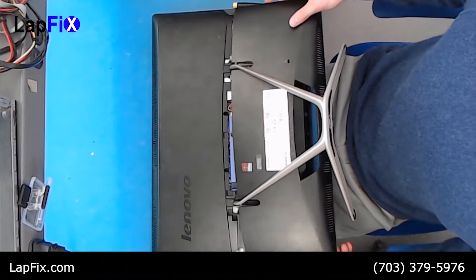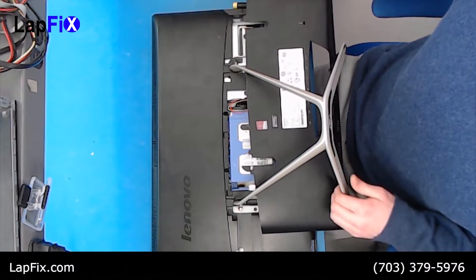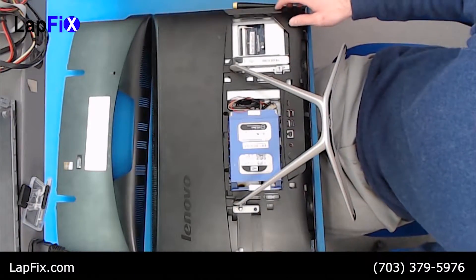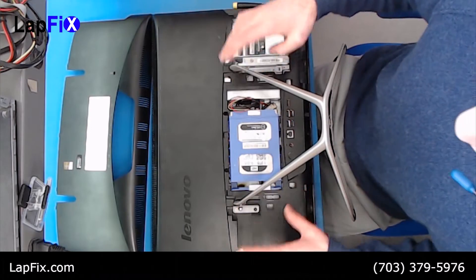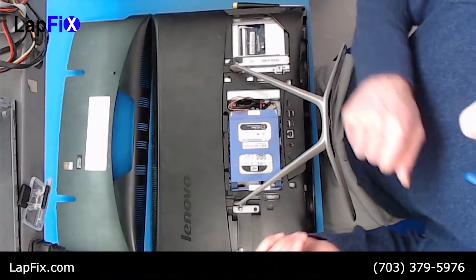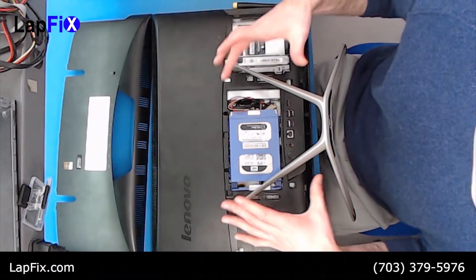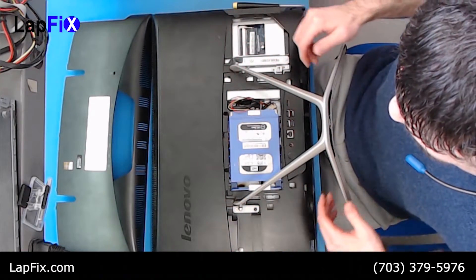Okay, there's no other screws needed at this point. Now if you want to get some more room, I do recommend this: you can see here is the hard drive, but you will want to remove the stand so you get a little bit more room. It'll make it much easier to work with.